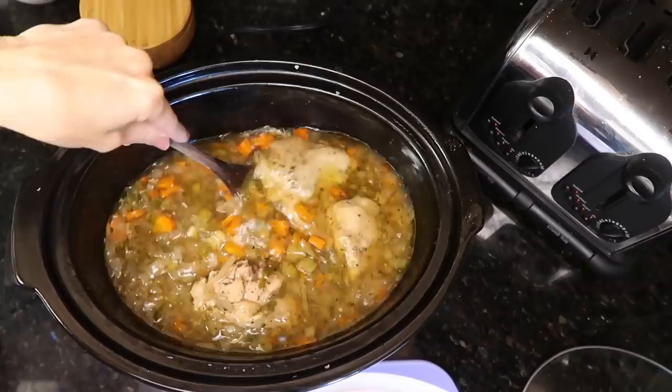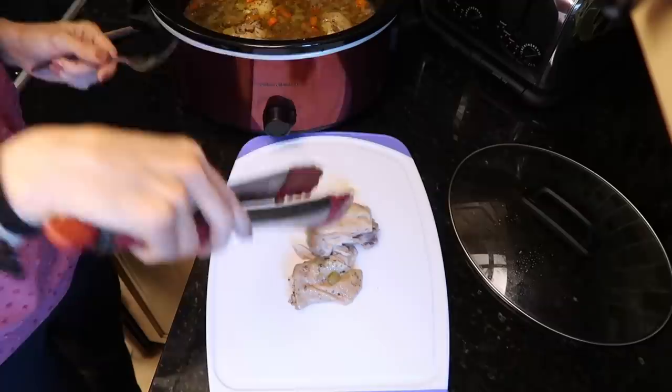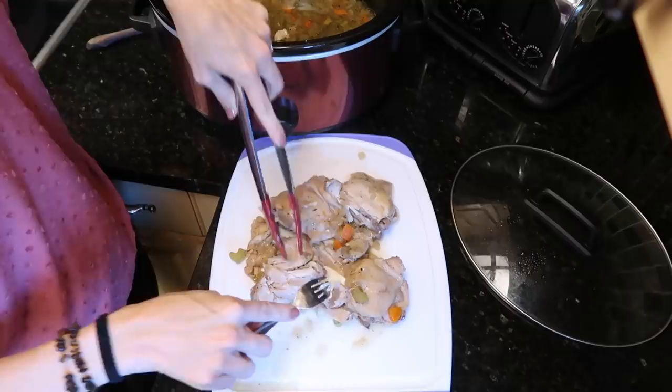The soup looks done. I burnt my tongue tasting it. I'm taking the chicken out to shred it — I can't even pick it up, it's just falling straight off the bone. That's the best part of cooking in a crock pot. Did you know you can cook a whole chicken in a crock pot with no prep?